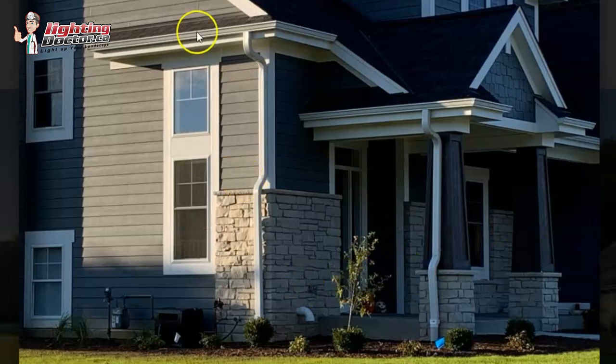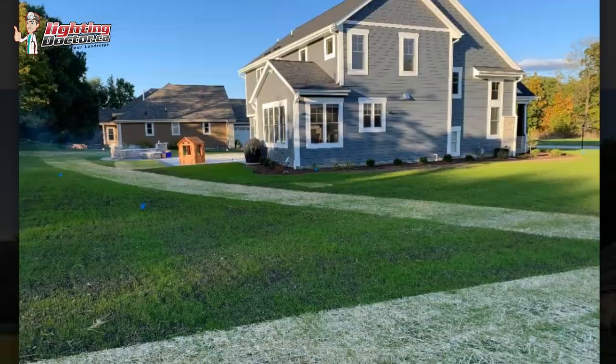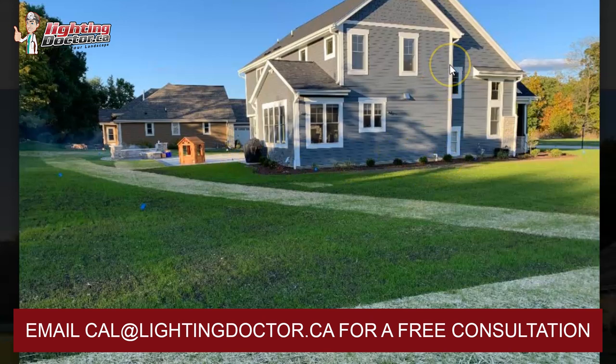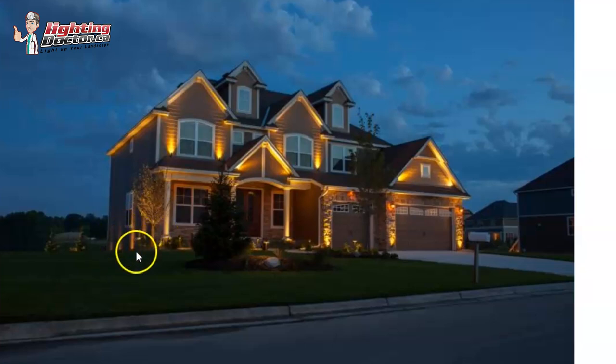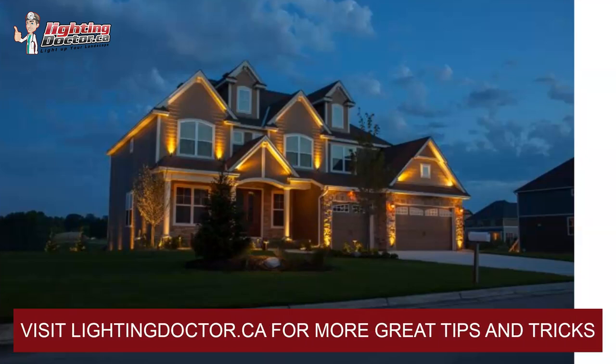That's going to flow nicely as we go on to this side of the house. On the side of the house, I still like trying to highlight the house as much as possible in combination with some path lights. If you go back to this example, you can see how even though it's just siding, by getting that light up to kind of the top peaks, especially around windows, the white frames and stuff really stand out. That's why I like still using some uplights, but with a combination of path lights — it creates that nice balance of some up lighting and then some path lighting in between.